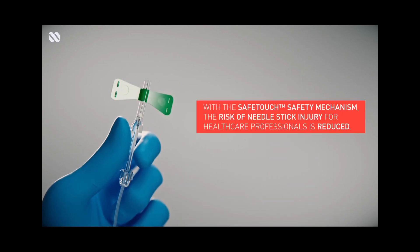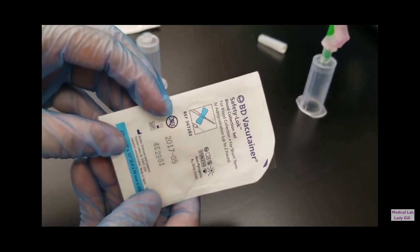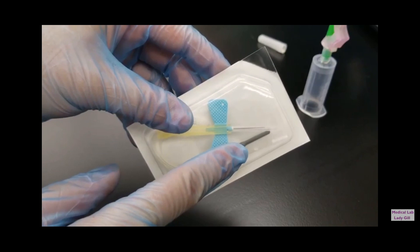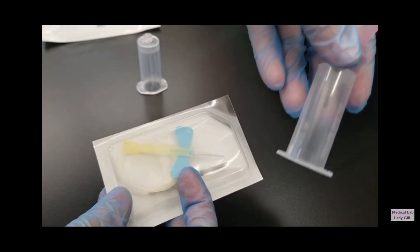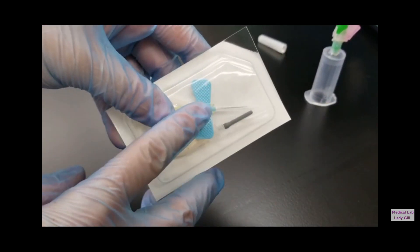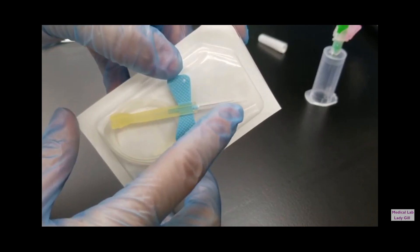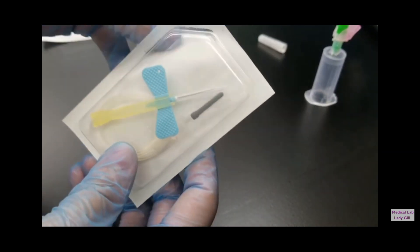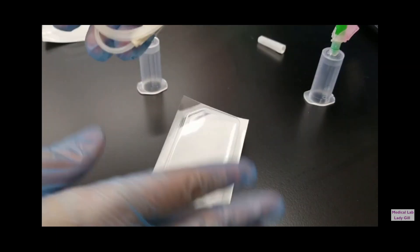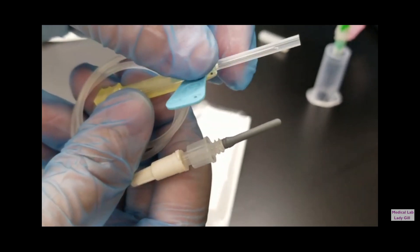So those are certain instances wherein a phlebotomist or a medical technologist may opt to use this technique. A butterfly needle, although available in various gauges, a 23-gauge butterfly is the most commonly used for small and difficult veins. Butterfly needles are also available in two basic types: one type has a hub that can be attached to a syringe, and the second type has a hub with a multi-sample lure adapter that can be threaded onto an evacuated tube system tube holder.